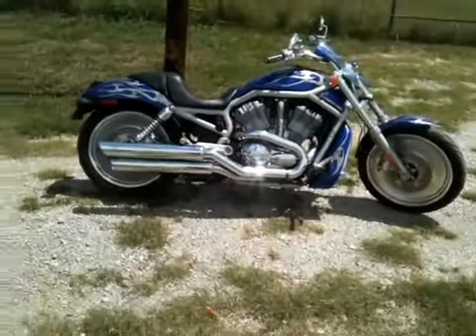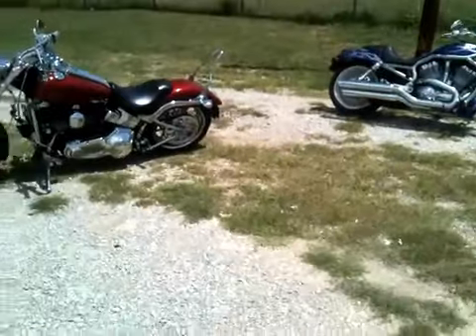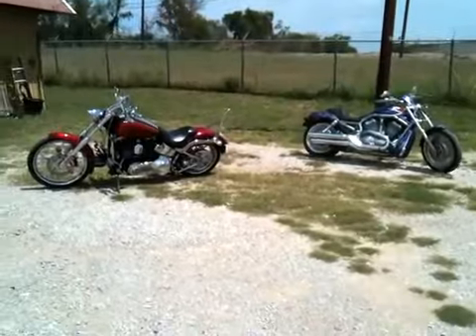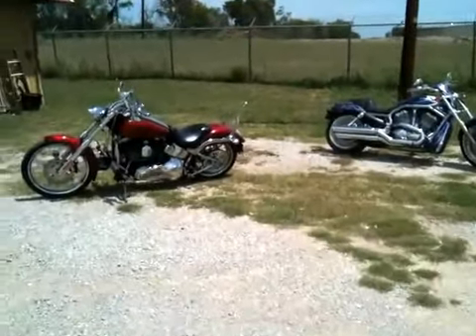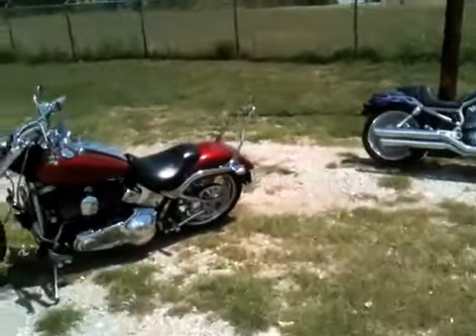Too bad, Harleys. If you need a custom paint job, send me a message and I'll get back with you on the price. Thank you.